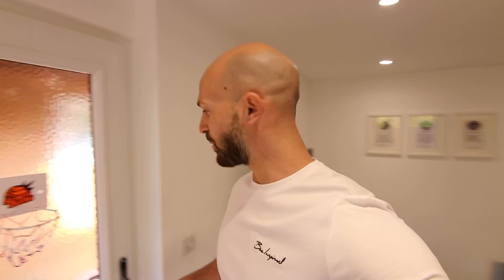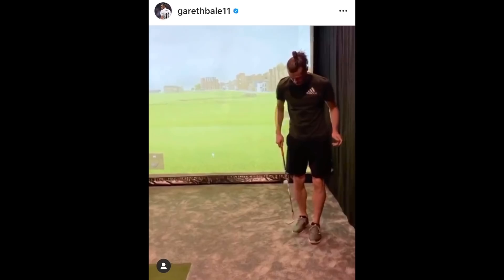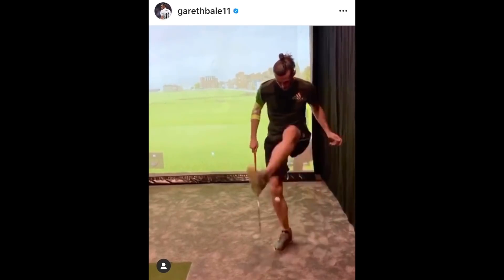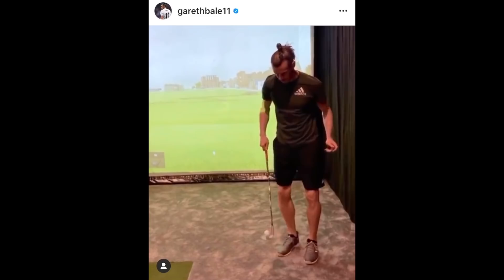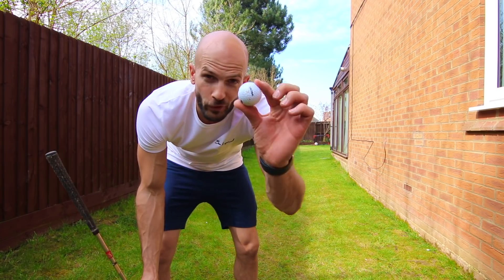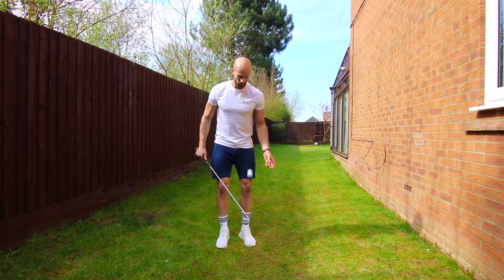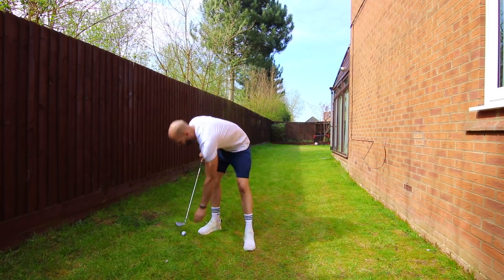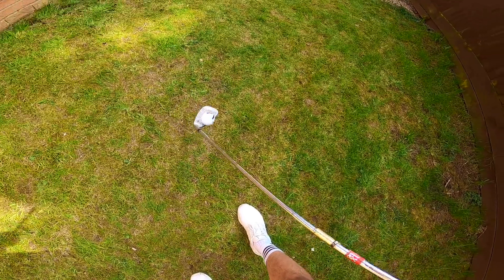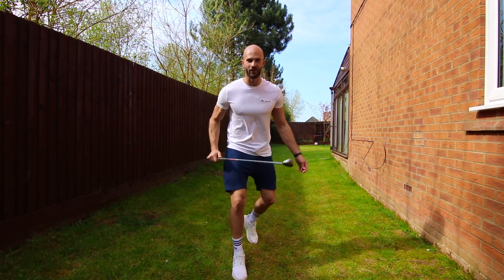Heading into the garden for the next one. This next one's going to test me because it involves doing some skills with one of these. I've got the golf ball, I've got the golf club. Let's give this a go. Oh! That's not bad! That's not a bad attempt! It is tough!